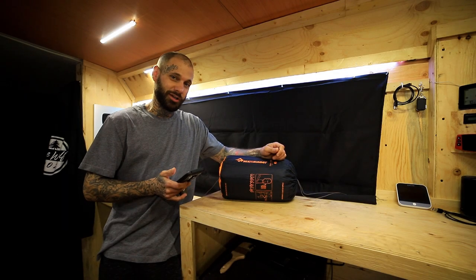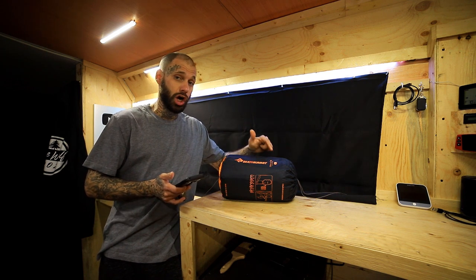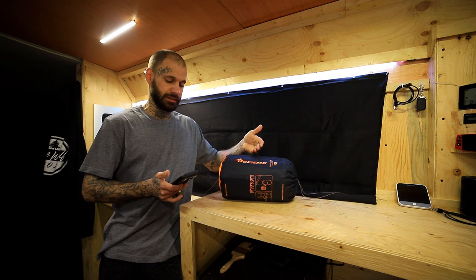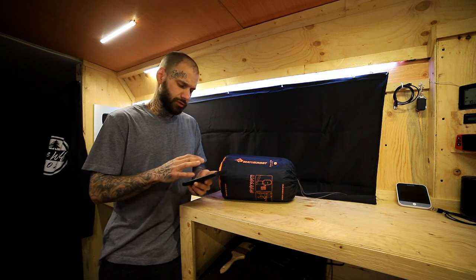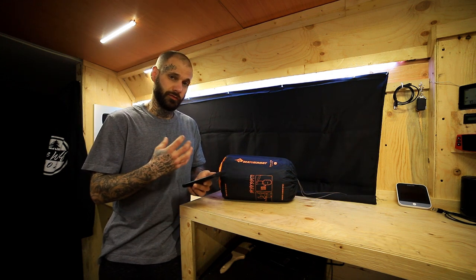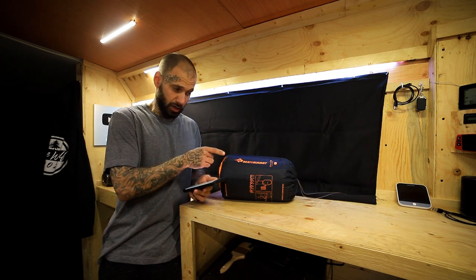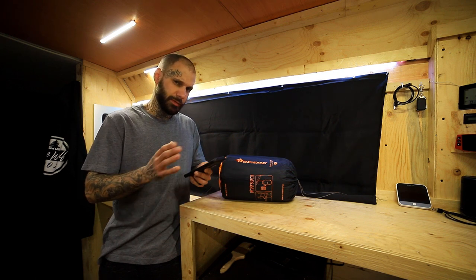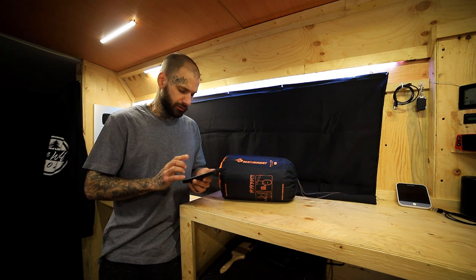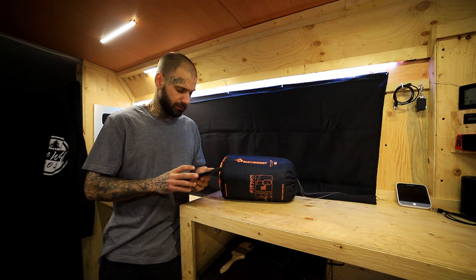Getting started with this product, I just want to let you guys know it is the Etherlite XT Extreme in a large size, coming from Sea to Summit. I do have the current listing pulled up on Amazon.ca, and this is the most readily available source I can find. This is the large size, and it is a tapered sleeping pad — a mummy cut with nice rounded edges. The large size comes in at 78 inches by 25 inches by four inches thick, so a generous size for this pad.